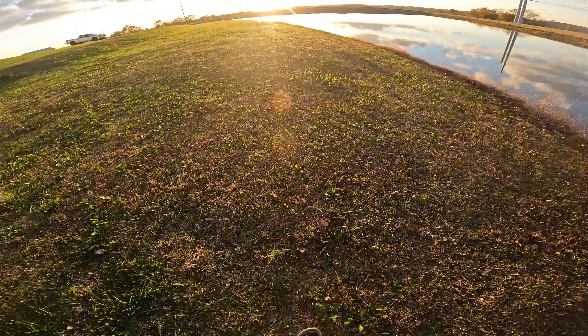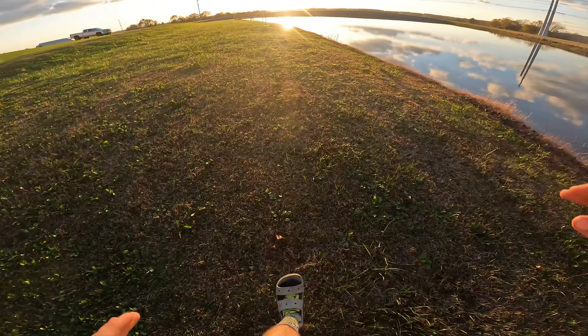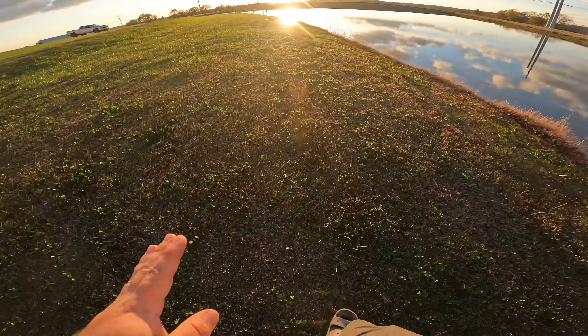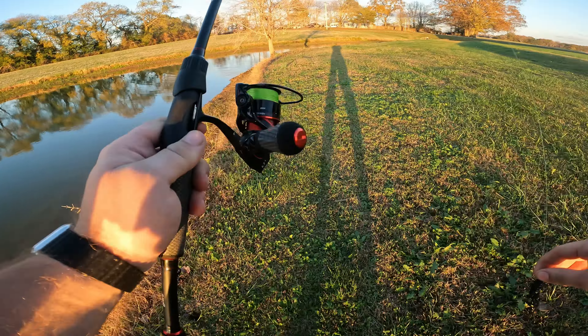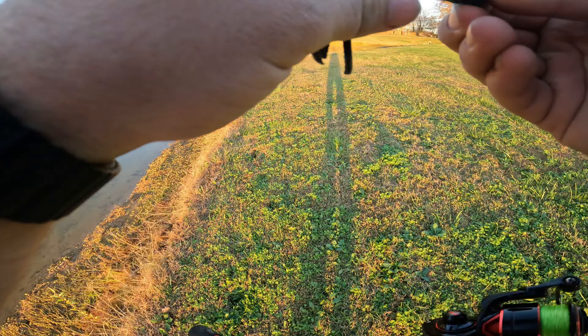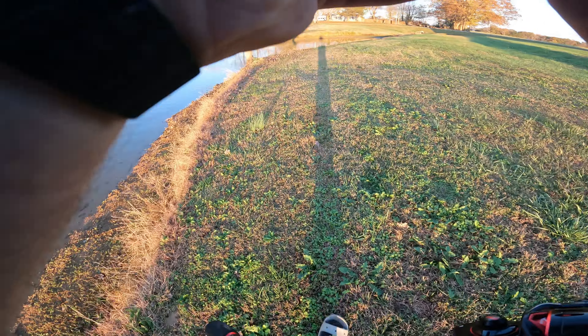Oh, there we go! Come here, come up here quickly please, let's go! Oh, it was a bass — there's a whole bunch! That was all bass right there!